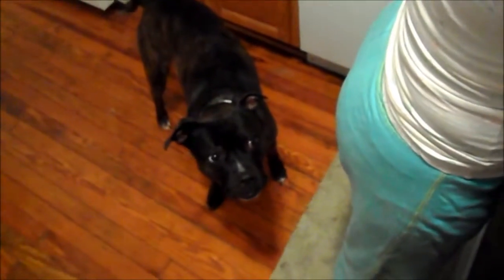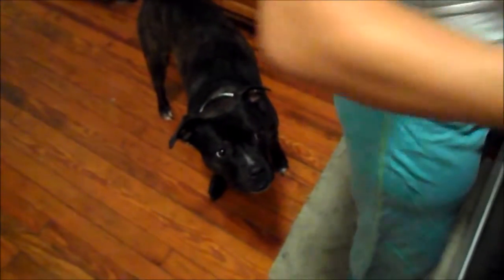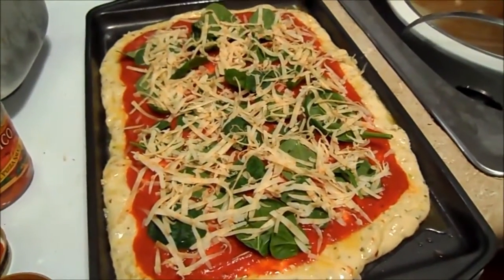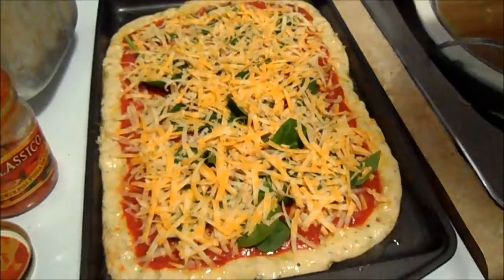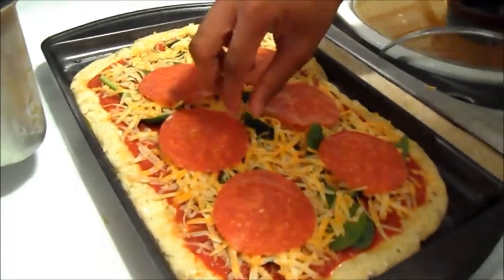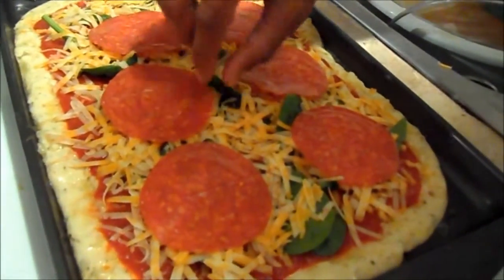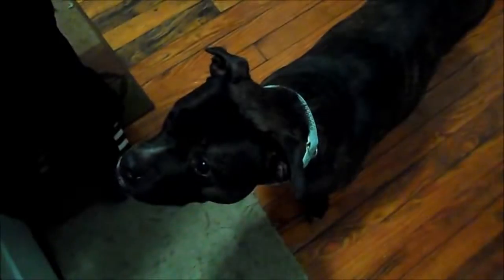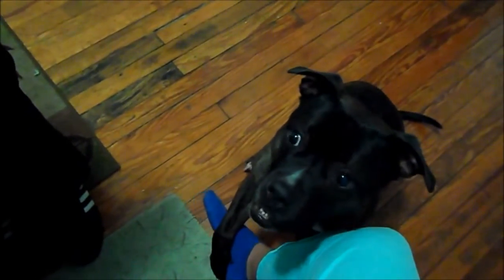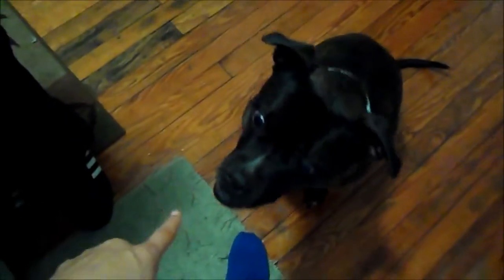Look at this dog. Kida, sit down. Hi, precious. Shake? Good girl. Lay down. Lay.